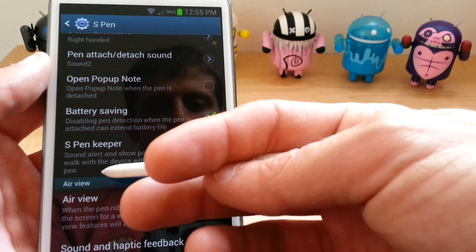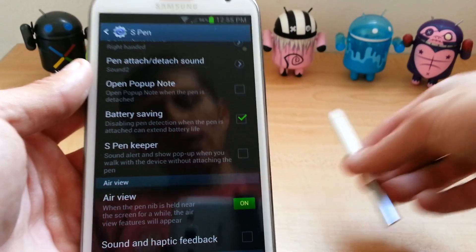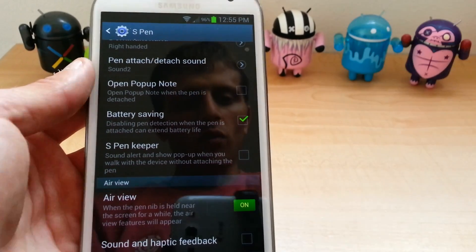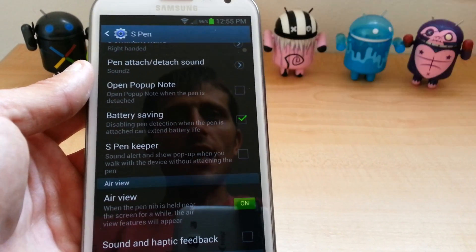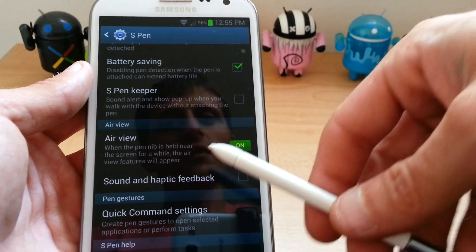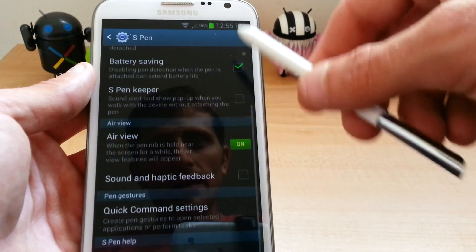S Pen Keeper is really, really cool. That is for if you forget your S Pen on the table and you go into the kitchen or living room, your phone will start going off saying hey, you forgot your pen. Which is really, really cool. I like that a lot.